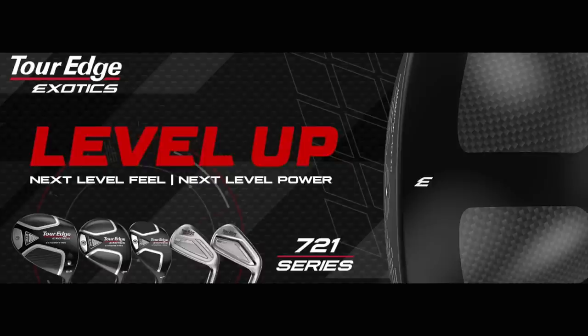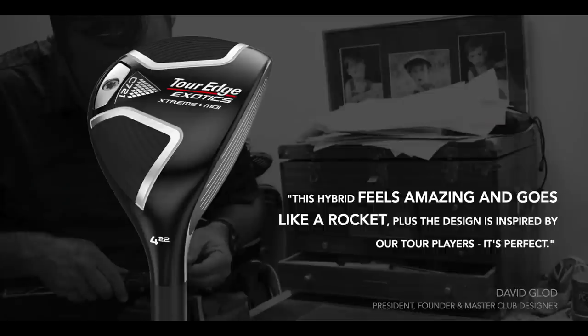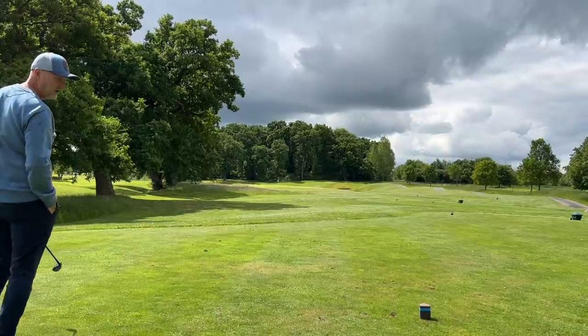Before we consider the performance and launch monitor data, I want to talk about just how good this product line looks — it's so impressive. This hybrid cost me £149. When you compare that to other products in the marketplace it gains a lot of favourability. Before it arrived I was questioning just how good it was going to look and whether the build quality would justify the price. I've got to say it's the complete opposite to what I was expecting. It looks superb, the quality of build is superb, at address it looks really really good. I love the profile, I love the white lines, and from a shelf appeal perspective it looks pretty good.